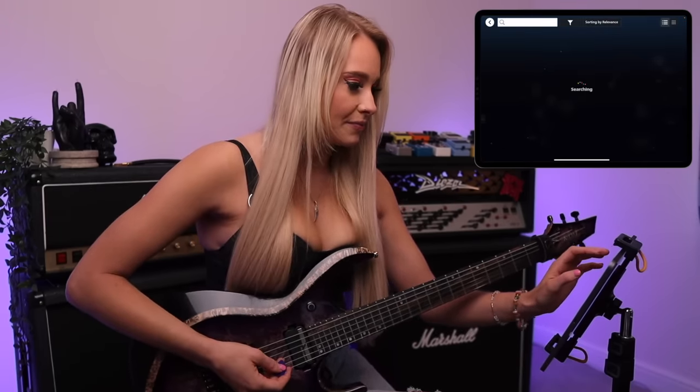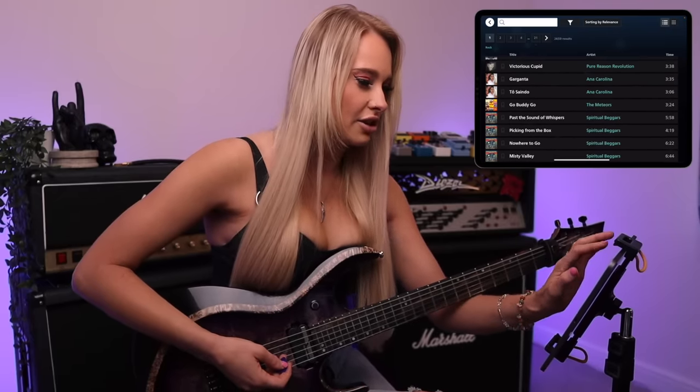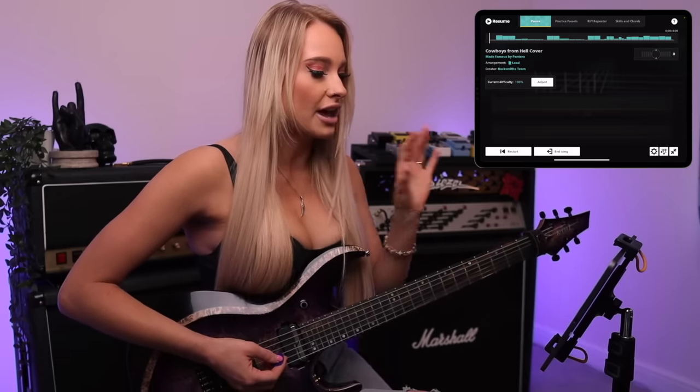Let's have a look at their song library — they have a massive selection of songs, I think it's over seven thousand. Okay, we've got to do Pantera. The good news is I know how to play the intro riff of Cowboys from Hell, so I think I can nail that bit. But I haven't played the solo in about five years and my brain is literally like a goldfish — I will play a solo one day and forget it the next. So I have absolutely no idea how to play the solo, but we're going to give it a go.